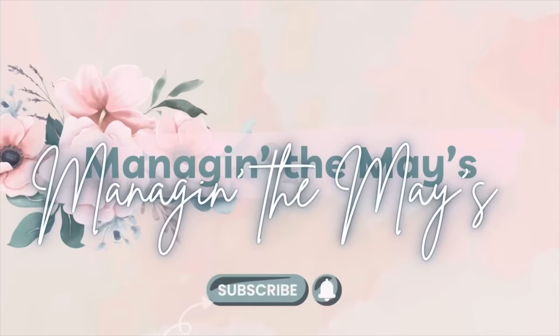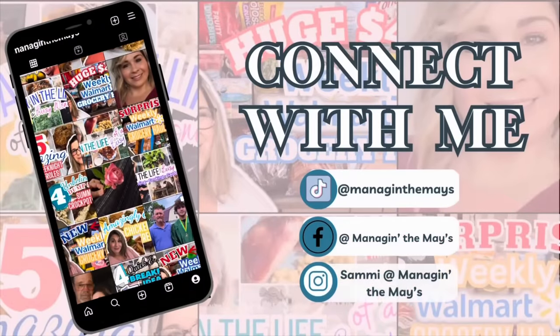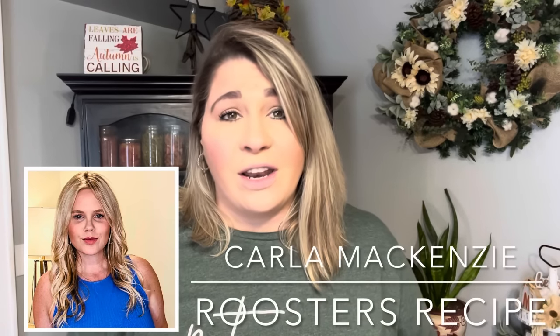How would y'all like it if I told y'all you could keep your kitchen clean but have supper ready by the time you get home at the end of the day? Well, I'm getting ready to show you five of the best crock pot recipes ever. Today's video is in collaboration with my sweet friend Carla McKenzie over at Rooster's Recipe, so please make sure y'all go over and give her some love. If you're coming over from her channel, hey, I'm Sammy and welcome to my kitchen where I share all kinds of crock pot recipes. So let's get to cooking y'all — sit back and relax and let me do the cooking. Come on, let's go.